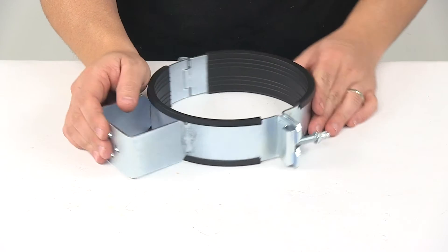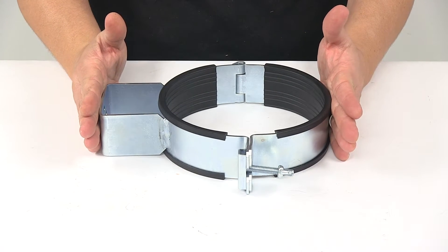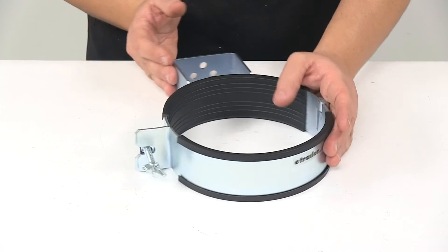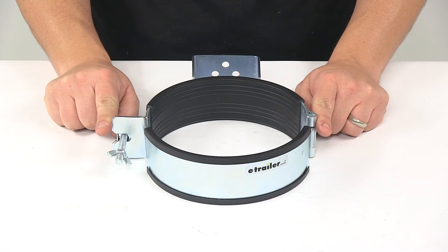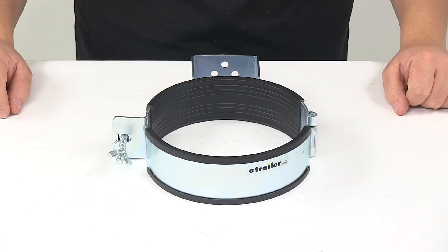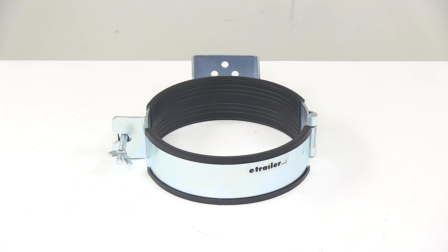The overall depth in the fully closed position, from the back of the bracket to the outermost point of the unit, is about ten and one quarter inches. From the edge of the clasp to the edge of the hinge, side to side, it gives an overall width measurement of around nine inches. That's going to do it for today's look at the Byers Products Adjustable Tank Holder.